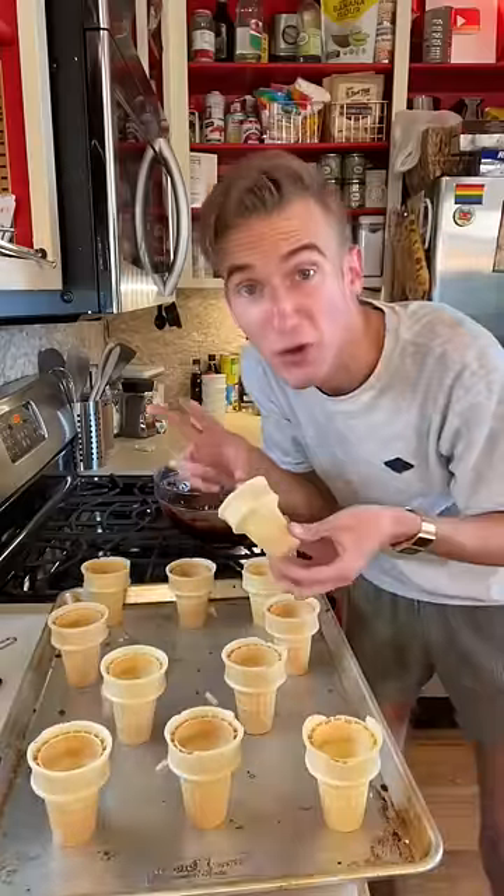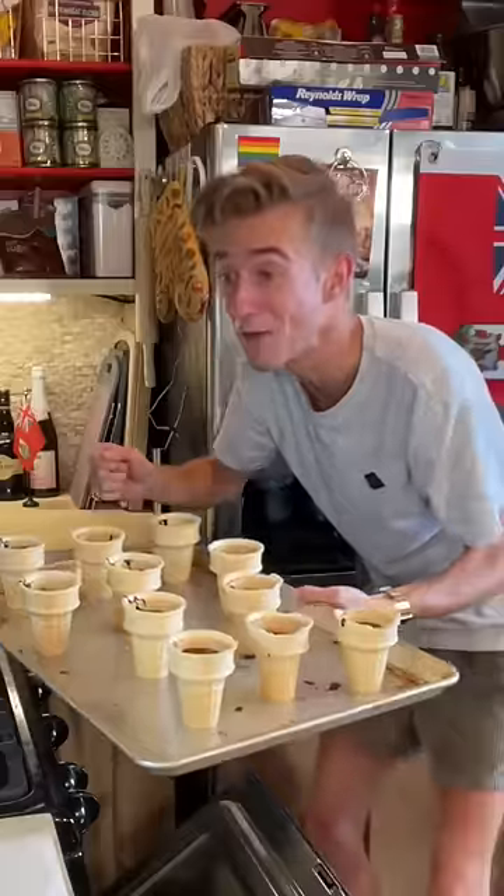Oh boy. We fill these up about two-thirds of the way, and they need to have a flat bottom — like me! 350 for about 30 minutes.